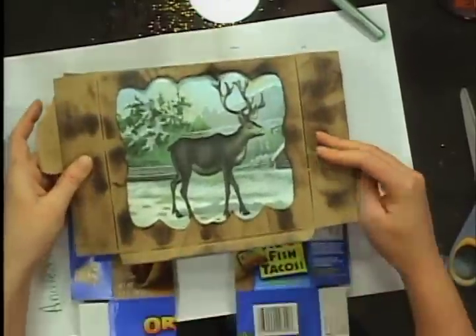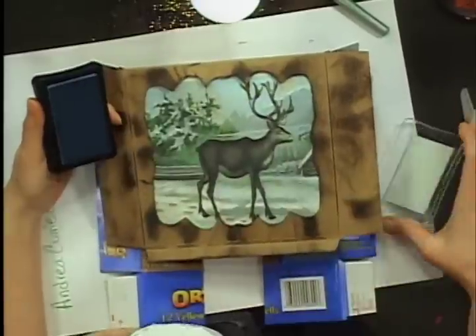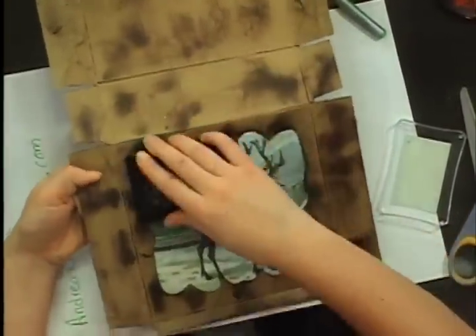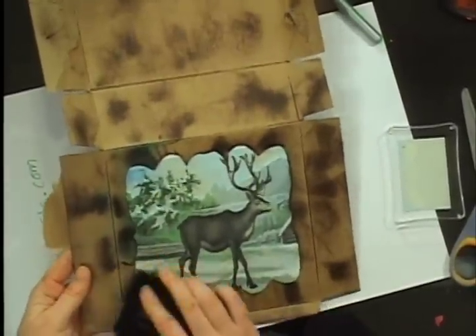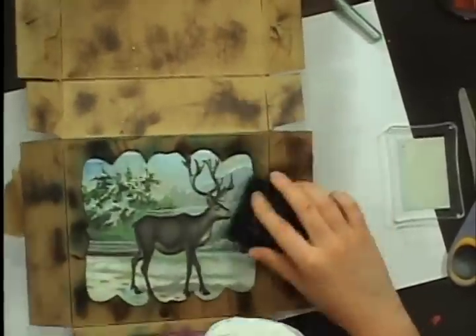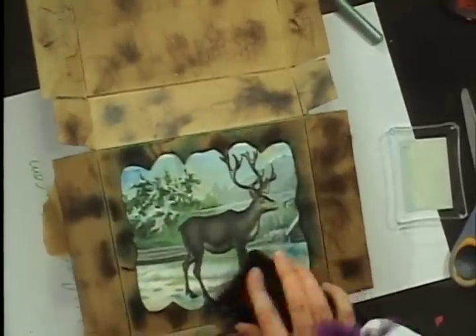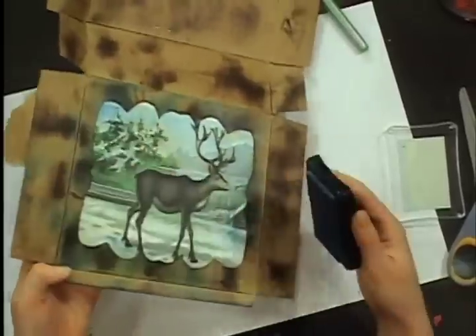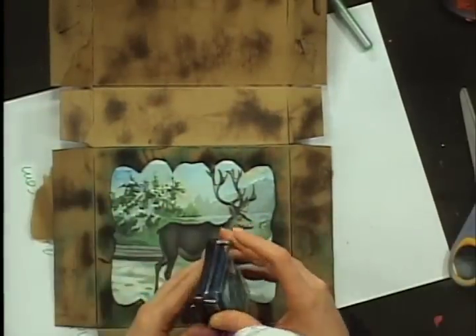I only put one color of ink on first because I wanted to see what the graphic looked like in the frame. I also wanted to give it a little bit of ink on the paper so that it kind of seamlessly goes into the picture. So I'm just going to give it a little bit of this teal color around the frame — just around the frame, to keep this a shorter video.